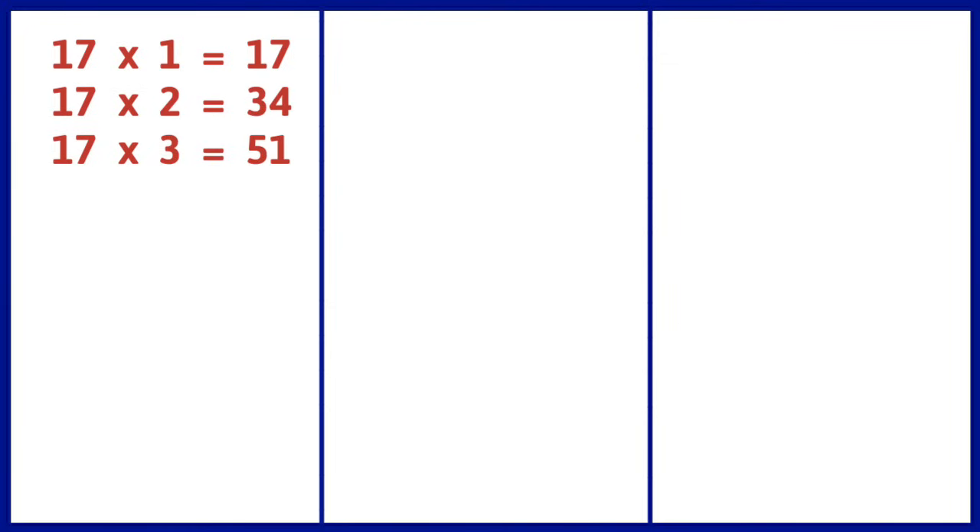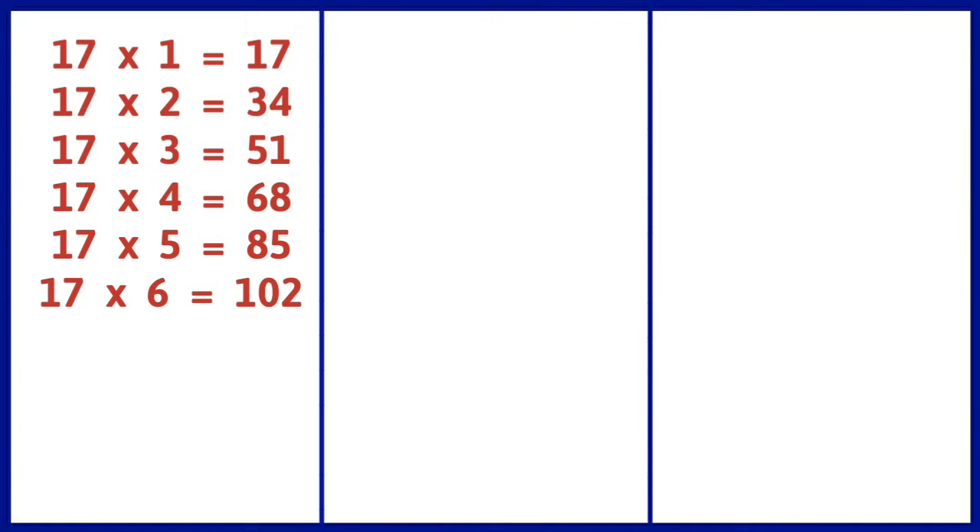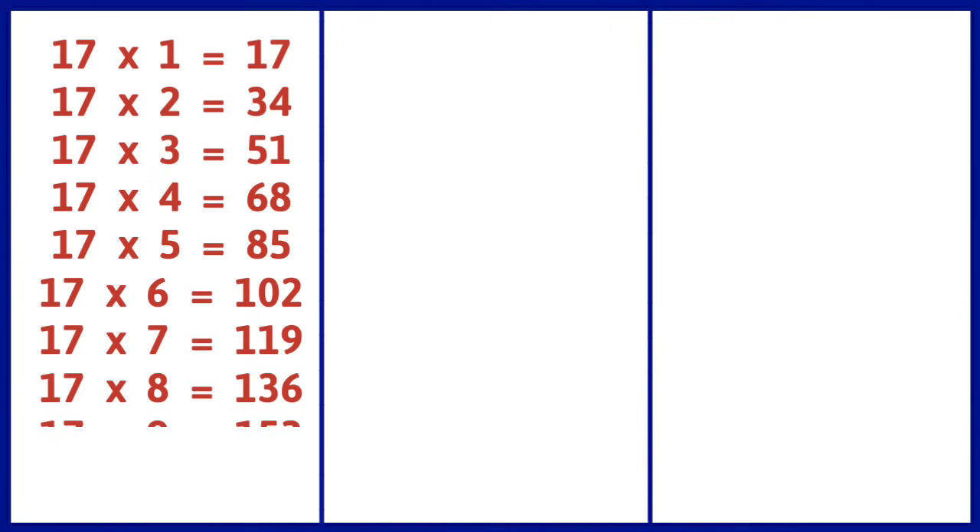17 1s are 17, 17 2s are 34, 17 3s are 51, 17 4s are 68, 17 5s are 85, 17 6s are 102, 17 7s are 119, 17 8s are 136, 17 9s are 153, 17 10s are 170.